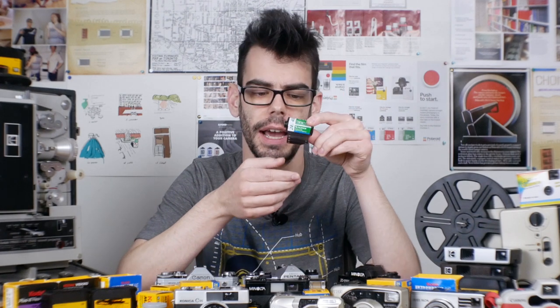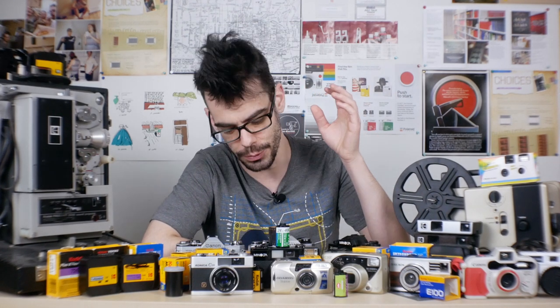Number five: do not get your film wet. I can't stress this enough. If you accidentally drop your camera or a roll of film into water, even if it's all the way back inside the canister, it can irreversibly damage the film. Getting the film wet can cause the emulsion — the side of the film that stores the image — to stick to itself and damage it before it goes through development. It can also halt the entire lab process depending on the machines used. So if something goes wrong with your roll, let the film lab know when you give them your film.